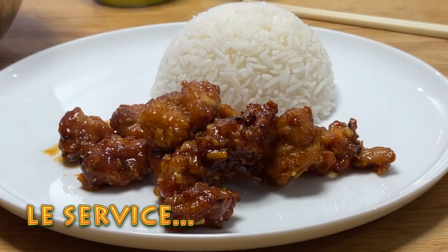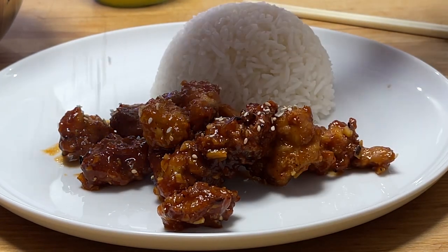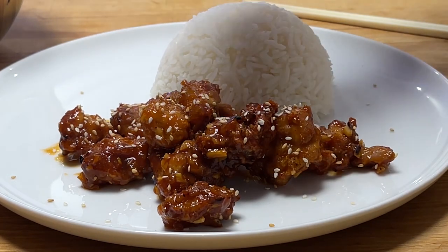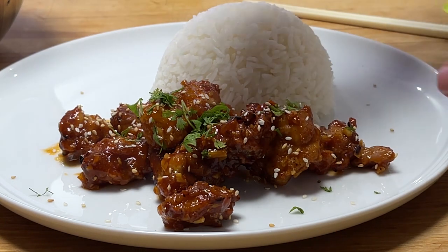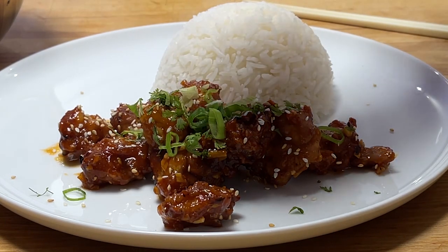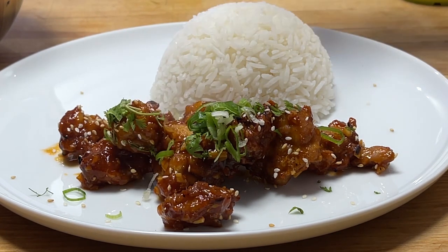Nous sommes rendus au service. Nous avons accompagné ça d'un riz jasmin. Nous allons ajouter sur le Général Tao un petit peu de graines de sésame, un peu de coriandre également, et l'oignon vert. Je vais déguster en laissant le dernier mot à Julia Child. Bon appétit !